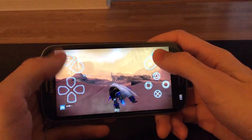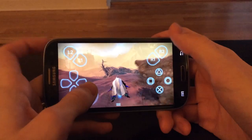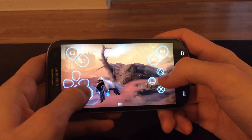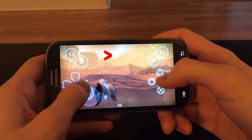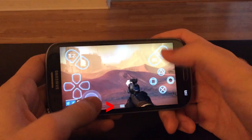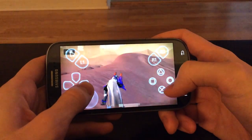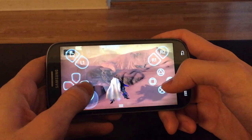The touchscreen is difficult to use and it's often laggy. You can double tap above the controls to simulate a controller touchpad press. Press the little doohickey at the bottom to access the options and share buttons. Press back to exit out of the app and exit your connection to the PS4.